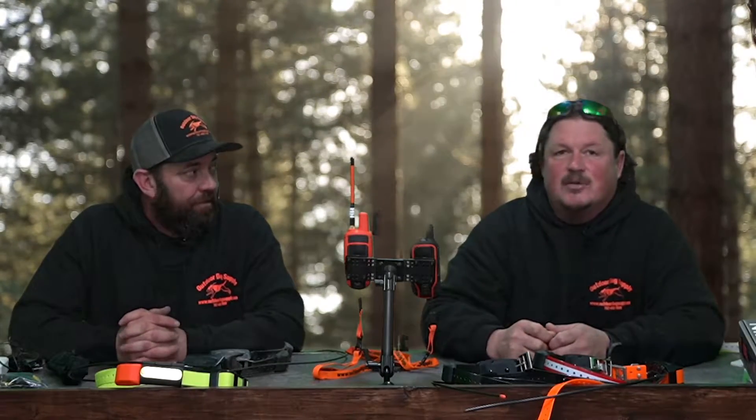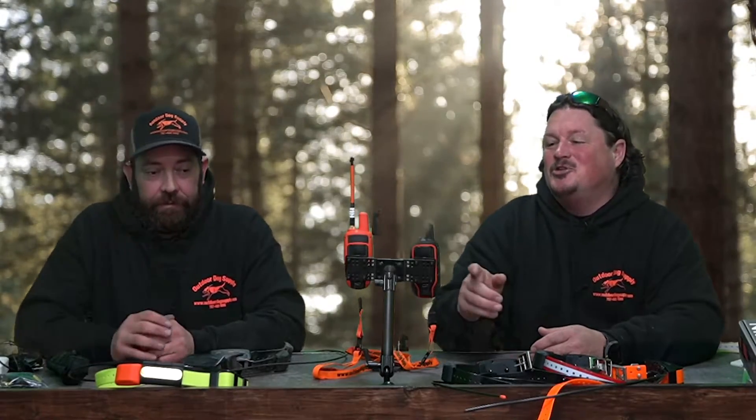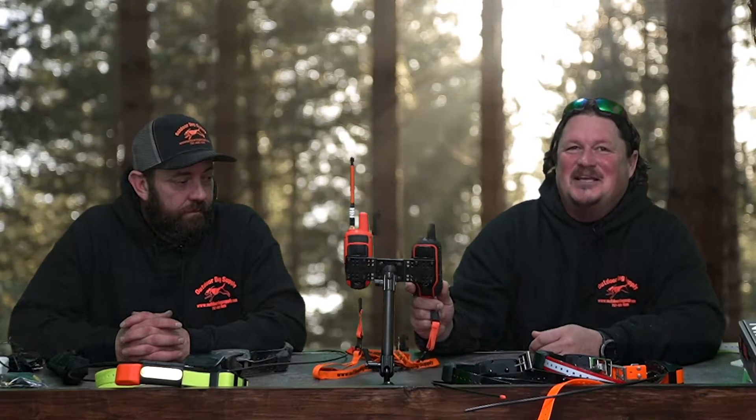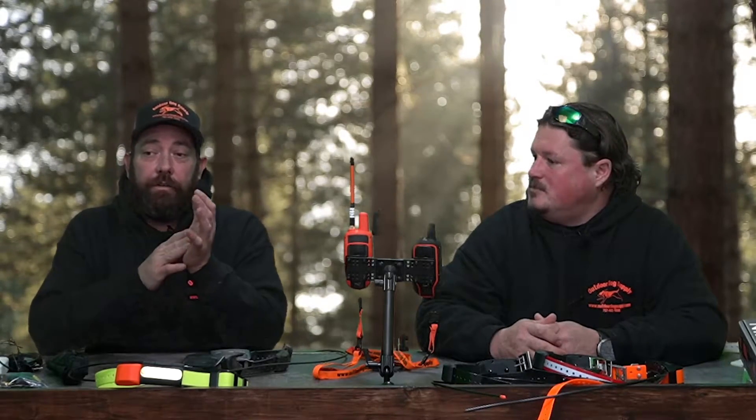The other situation where updates are necessary: with the 50-series handhelds when they came out, you had to update a TT50 to work on the new 430s, and you had to update a TT15 collar to work on really old handhelds. With the old TT10s — I actually got one of those phone calls the other day, first time in four or five years — the TT15 collars were tracking horribly, and sure enough he hadn't updated since he got it five or six years prior. So if you've got a really old Alpha handheld, it might have to be updated before it tracks one of the new TT15s.